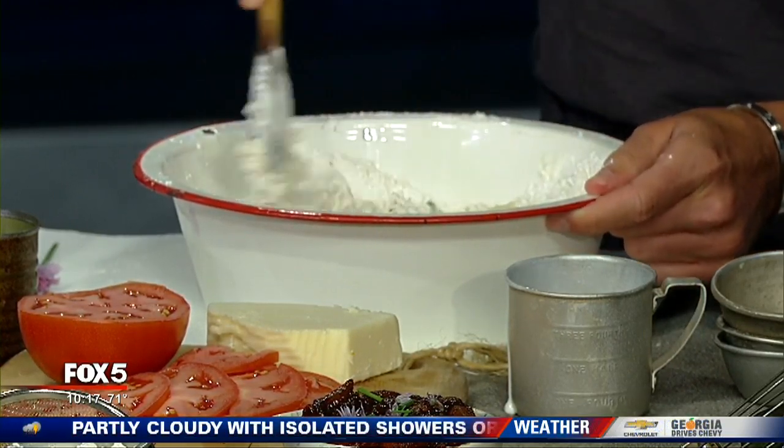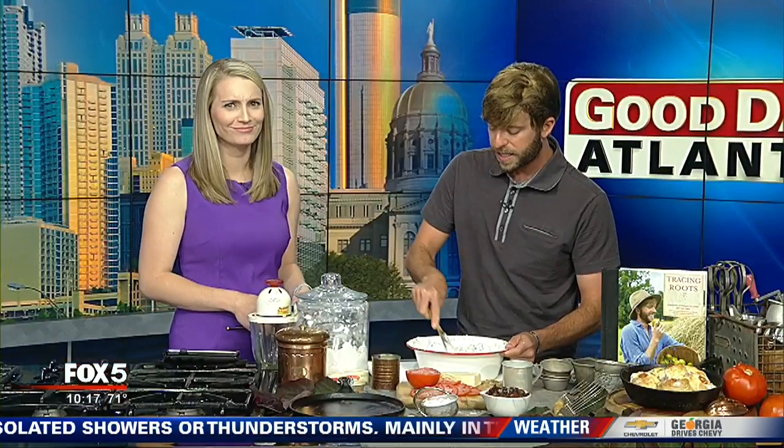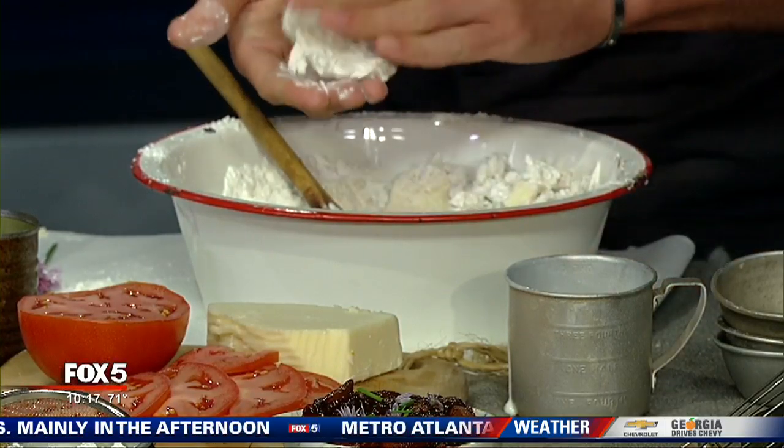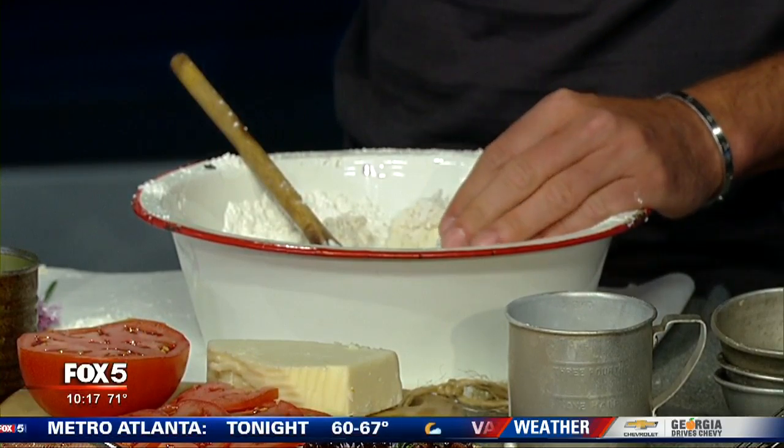What we're going to do now is cut in some butter. I usually use a good high-quality butter. Fold that in — butter, cheese, herbs, a little bit of everything. As you can see the batter just comes together. You want to take this when it starts to just form like that — you know it's ready. Put it on a floured surface, roll that out, and use a biscuit cutter.